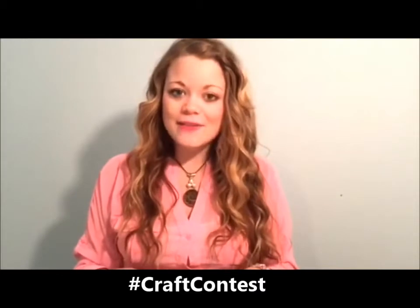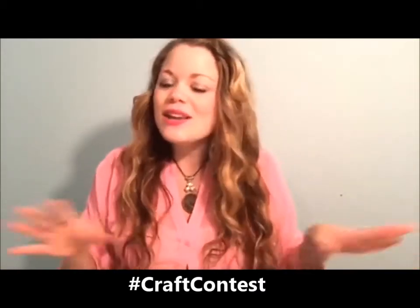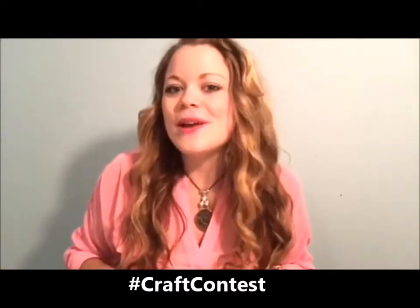Also, if you make this craft today, please post your photo below so we can check it out and see how you did. You can do any variation you like, and that's the cool thing about it.